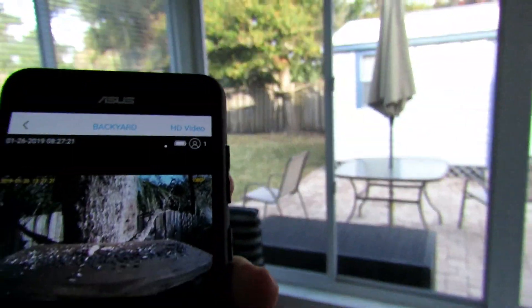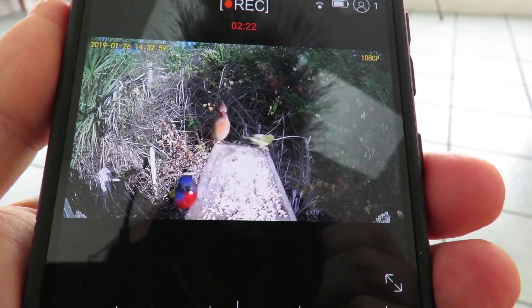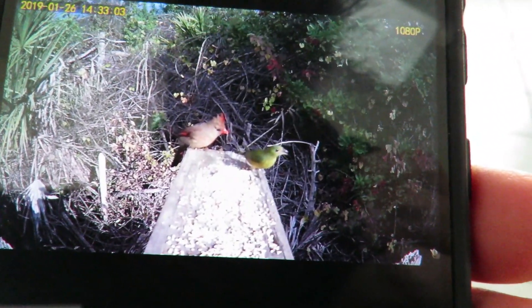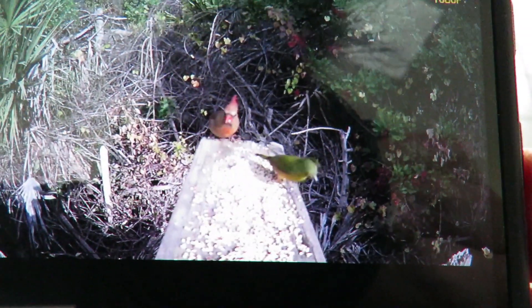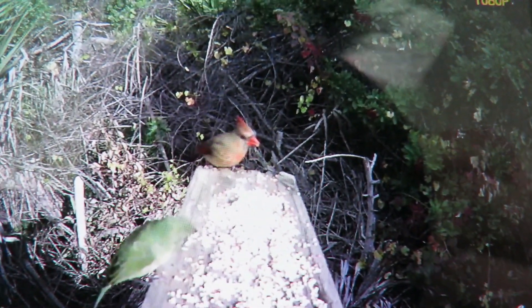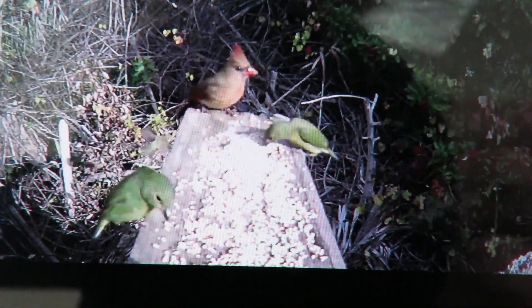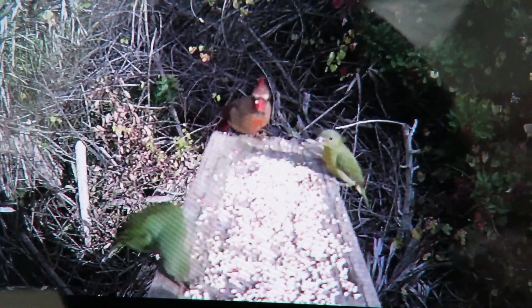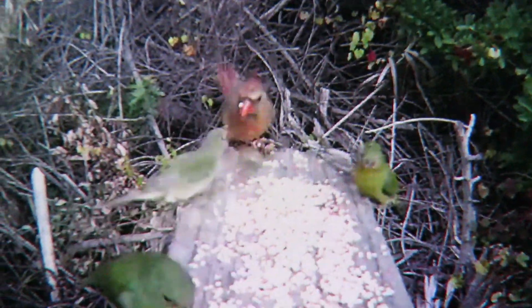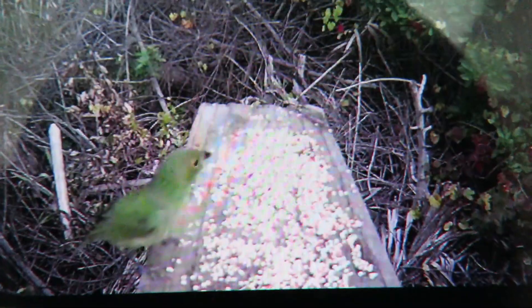Whenever I get a camera like this, first thing I always want to do is check it out on the feeding station. I'm inside the porch here, watching the camera out at the back fence, and I can see exactly what's going on in real time. I'm surprised that the Wi-Fi extends that far to the backyard fence, where I usually use an action camera. Now I'm inside with my phone, watching the cardinals and the buntings go at the seed, which is about a hundred feet away. I'm a couple of rooms away from the Wi-Fi router. That is actually a lot better performance than I expected.